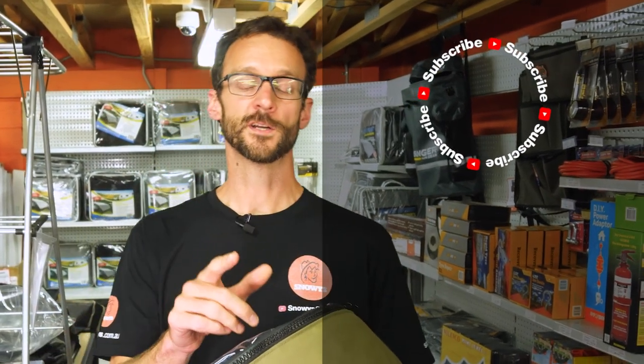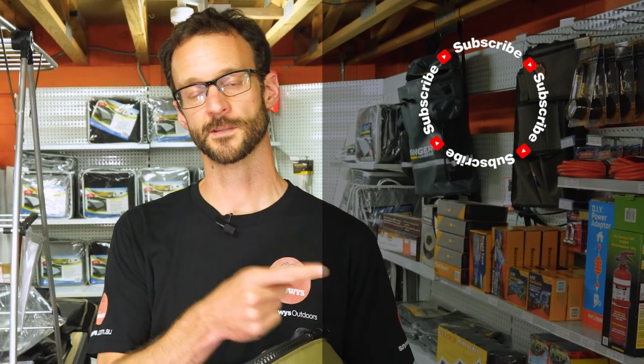If you liked that video, subscribe to our channel — we'll send you all our latest information. If you've got any questions, let us know down in the comments below, or check out our other videos like this one down here.